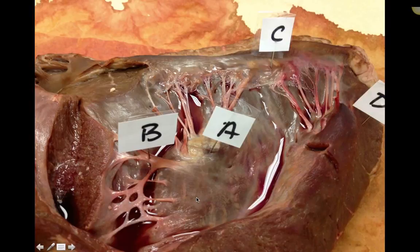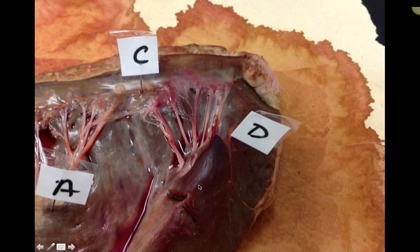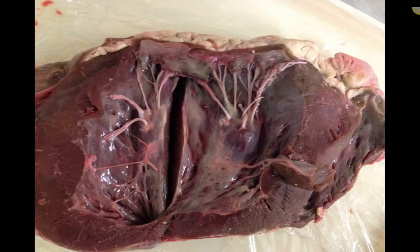I threw this in for review — this is a picture of the heart. We've got the myocardium, the valves, the papillary muscles — we know they're the papillary muscles because they're attached to the base of the chordae tendineae. This is just for study purposes.